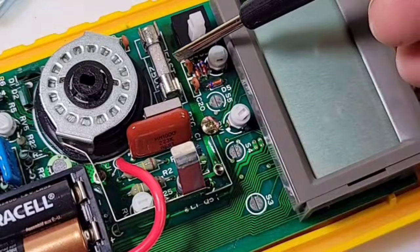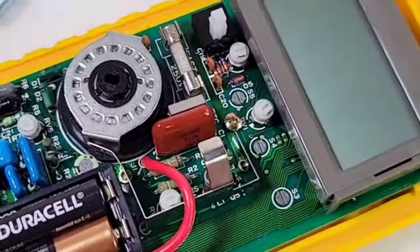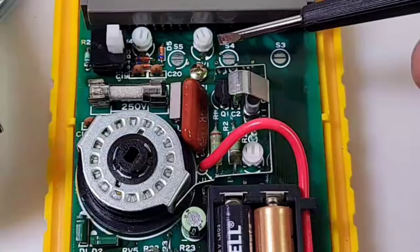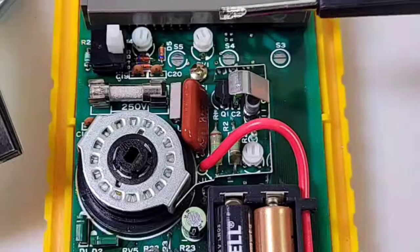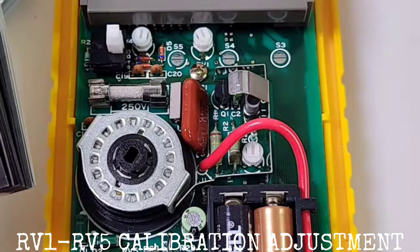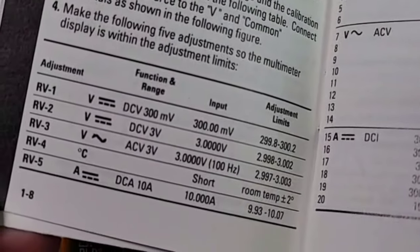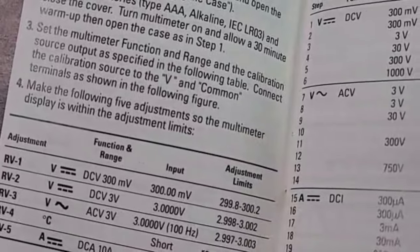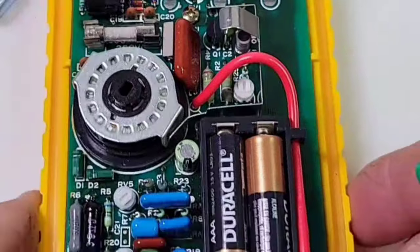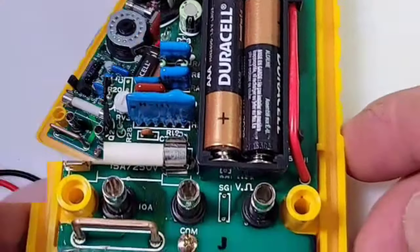Under the other protective cover is the 500-milliamp, 250-volt fast-blow fuse for the low-current side. Here you see a bunch of potentiometers — these are all adjustments for self-calibration, RV1 through RV5, and it tells you right here in the manual. You make those five adjustments and if all is good you'll have a perfectly calibrated e2378a.